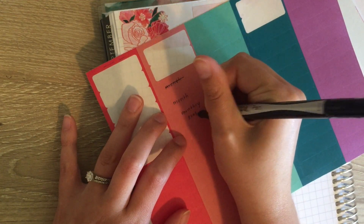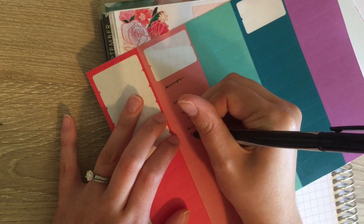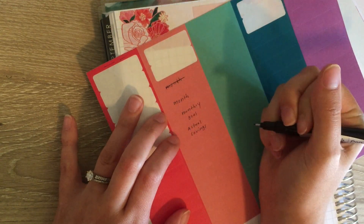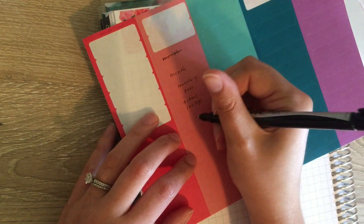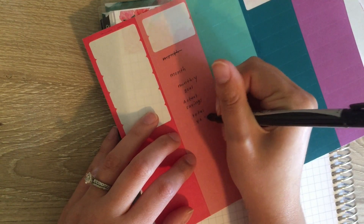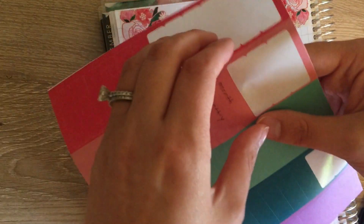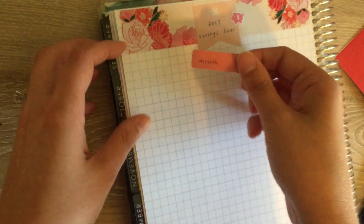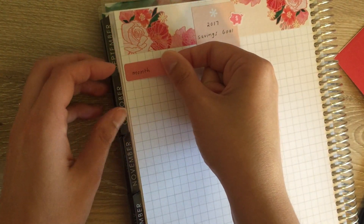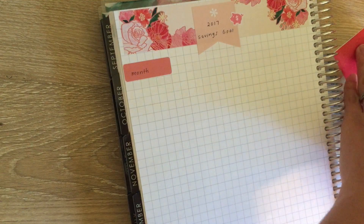I'm writing in 'monthly goal,' 'actual savings,' and then 'total year to date.' Hopefully this all fits in there — I hate when I mess up stickers, but I'd rather it look cute, otherwise I won't look at it. I'm going to try to get this as far over as possible because I have a feeling it might not all fit.